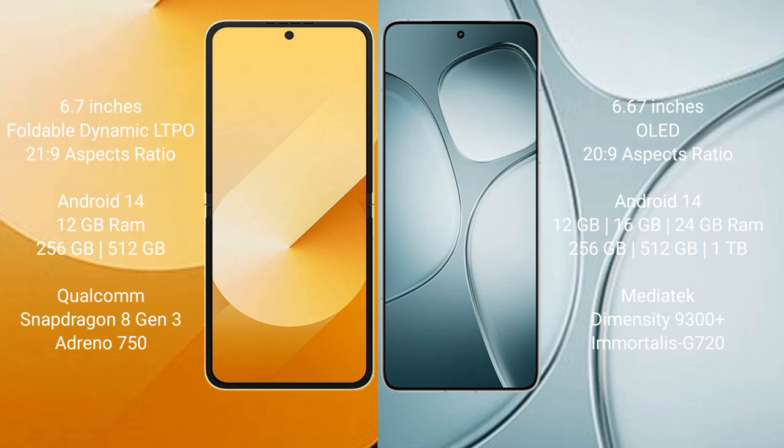Samsung Galaxy Z Flip 6 runs on the Android 14 operating system. Redmi K70 Ultra also runs on the Android 14 operating system.